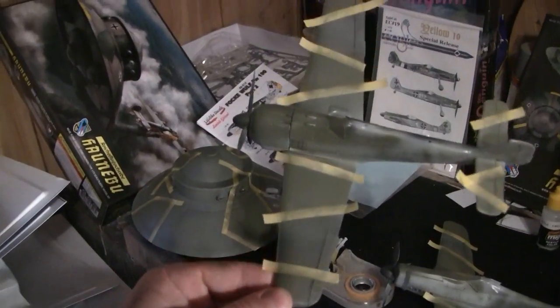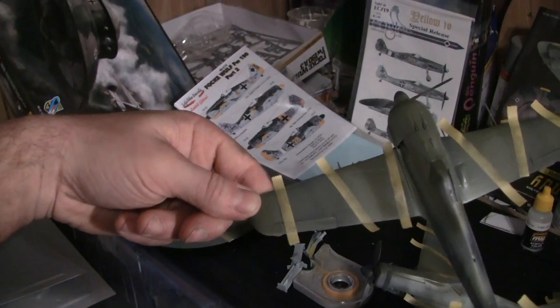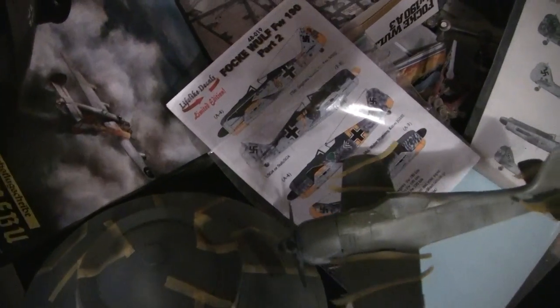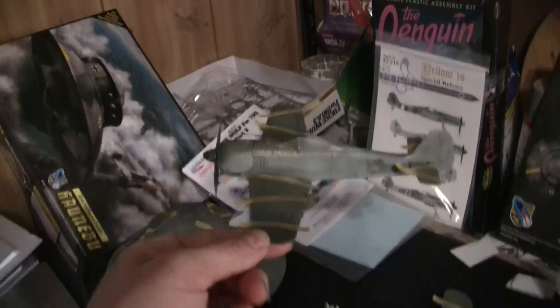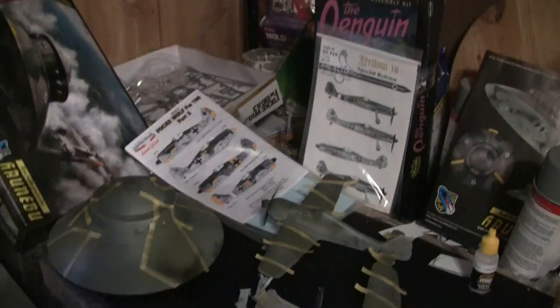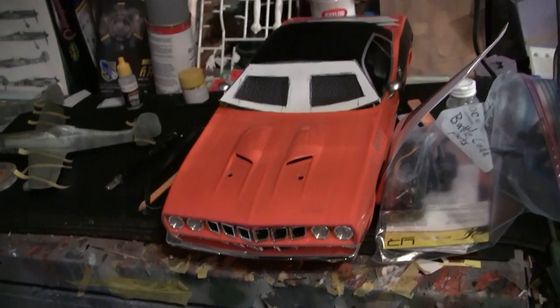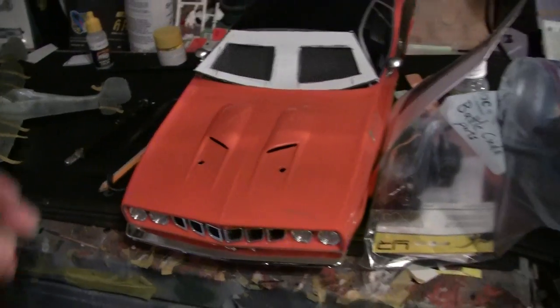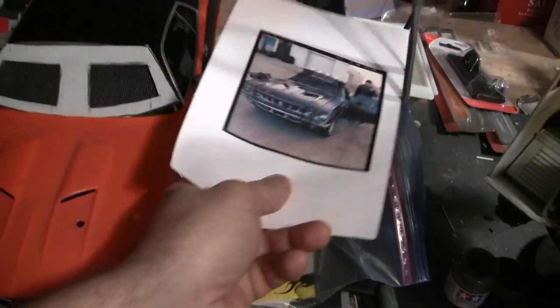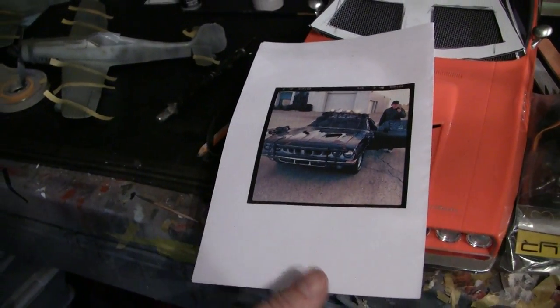On the A model I did the splinter — it's supposed to have more of a curvy camo on the wings but I went ahead with the splinter pattern, which I think looks cool. It's got a little mottled camo on the side and wing as well. I went a little light in a few spots so I'll put a little more on, then seal it with some crystal clear, mask everything off, and start doing the yellow on the A model. Hopefully I'll get a little more done on that in the next day.